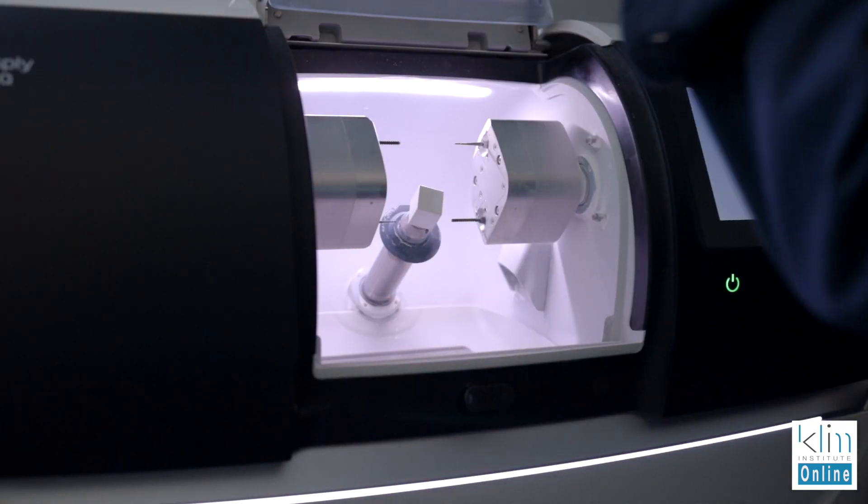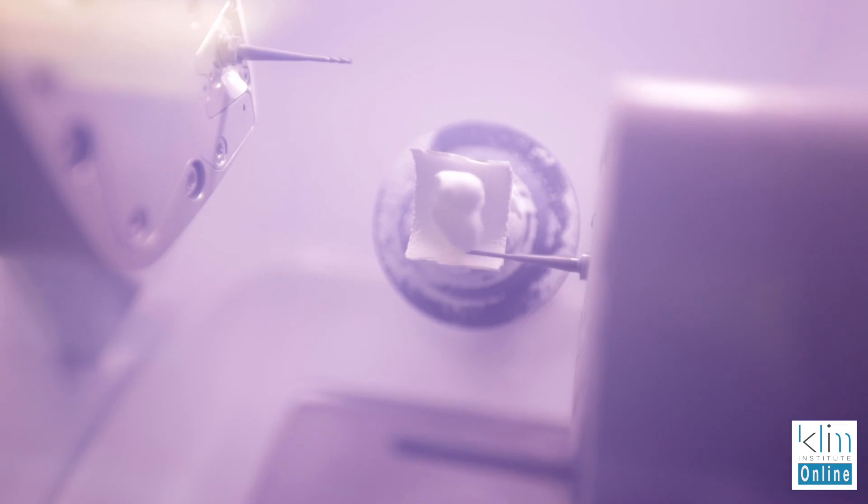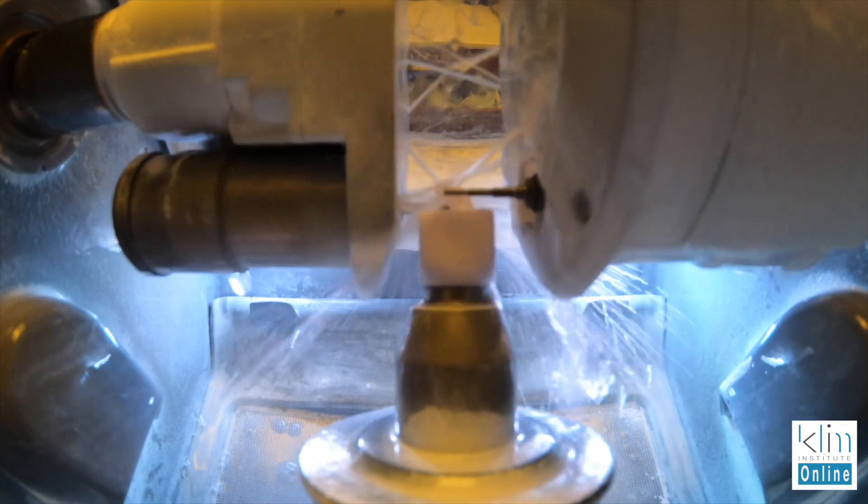What I have found with Emax is that even with PrimeMill — which I use mainly for Zirconia, it's the Zirconia beast — I use my MCXL for ceramics. But I do find that I don't like that microchipping at the margin. It's just the behavior of how you mill it in the intermediate state of the Emax.